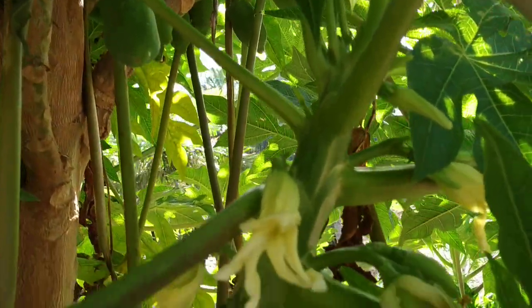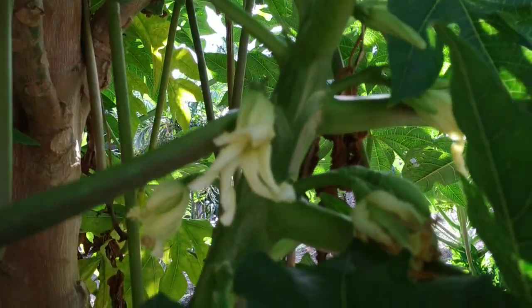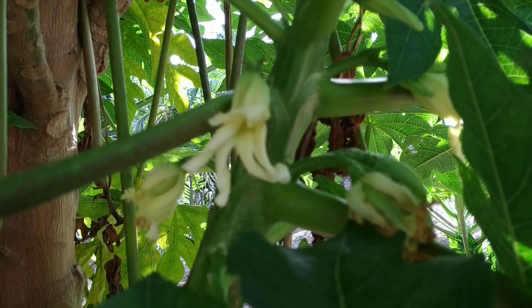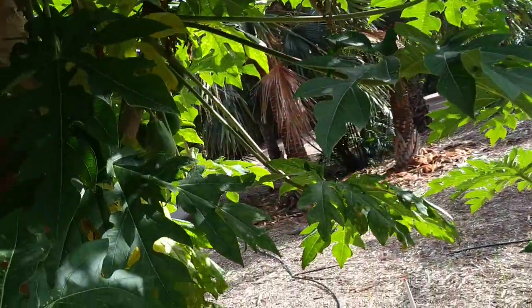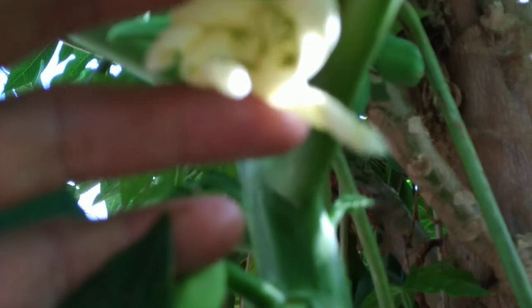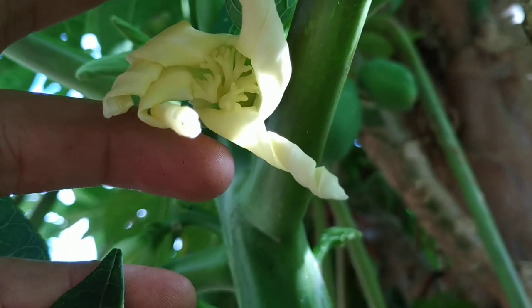Here are a few of the large flowers. This was a focusing fail. Here is one of the large flowers — you can see the stigma inside, much branched.